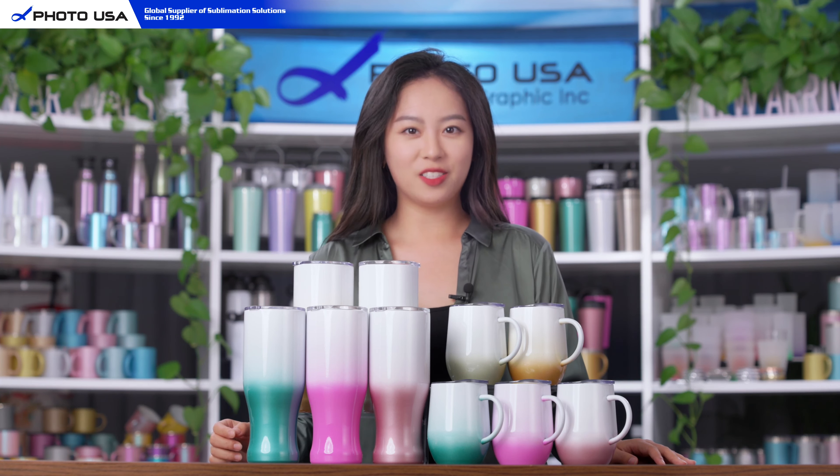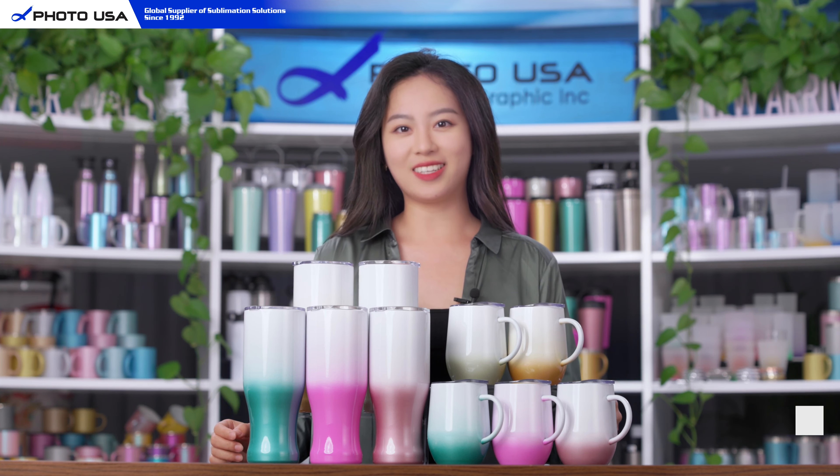Hi everyone, welcome to our channel. Today I'm going to introduce you to this new gradient color stainless steel cup collection.